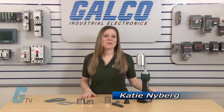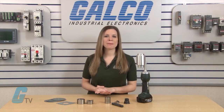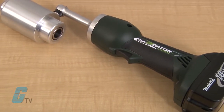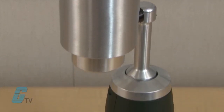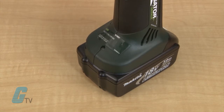Welcome to G-TV! Today I will be showing you Greenlee's LS100L Battery Powered Punch Driver and the optional speed punch punches. The punch driver is faster when compared to battery powered punches of a similar class and is also lightweight at 5.8 pounds. The punch driver is designed to reduce fatigue and be less strenuous on muscle exertion.